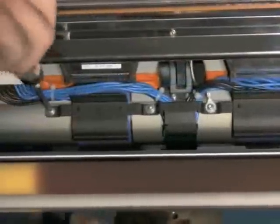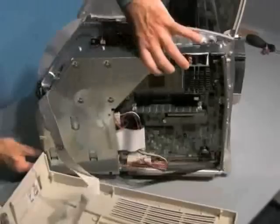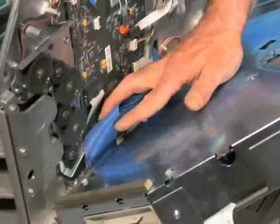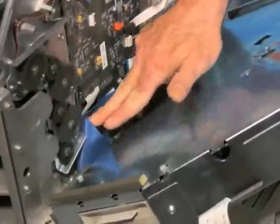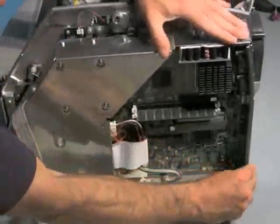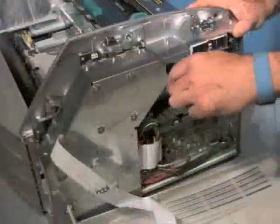Route the power supply cable under the main board assembly. Before reattaching the main board assembly, make sure the flat fold cable is properly oriented to not interfere with the gear train assembly. Reattach the main board assembly, ensuring the rear connector pin is in proper position, and reattach using T15 Torx screws.